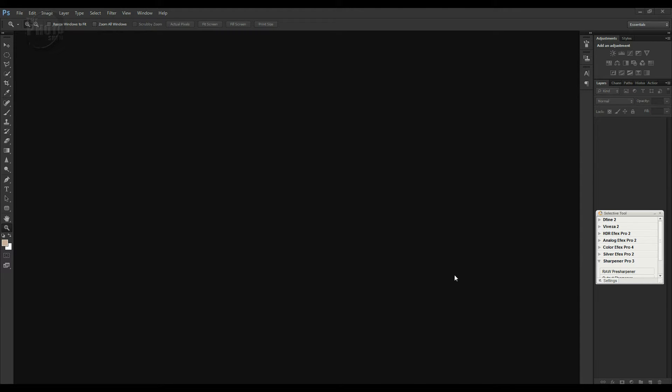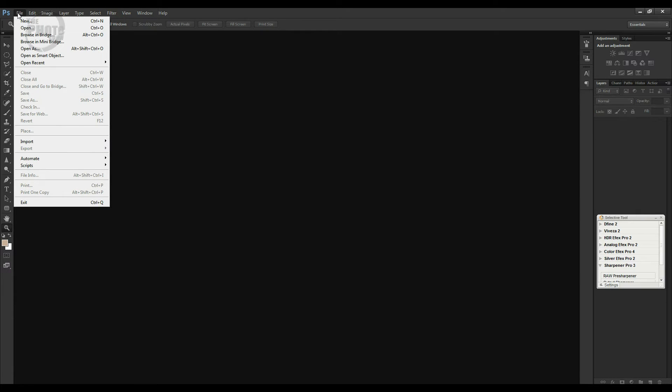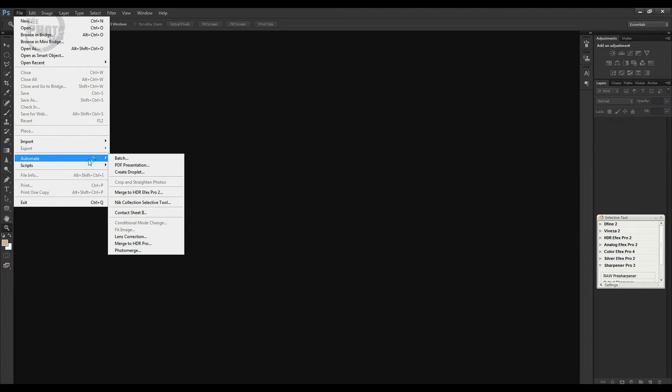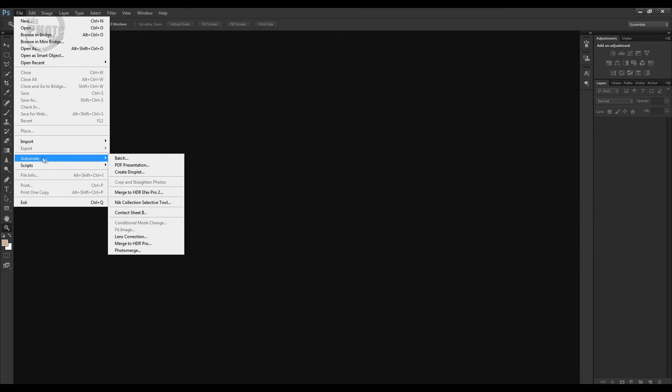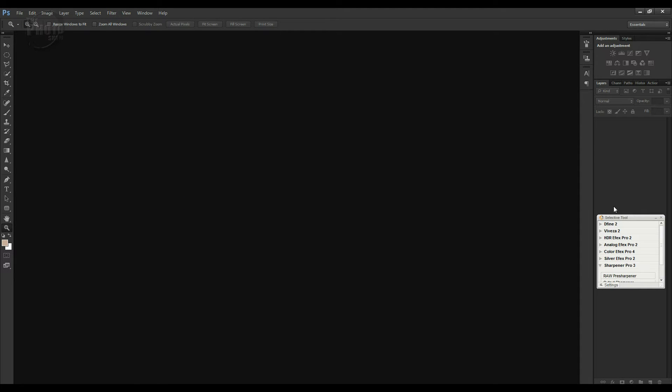Next time you open up Photoshop or Lightroom you should see the Nik Collection Selective tool. If it doesn't appear, go to File > Automate and you'll find 'Nik Collection Selective Tool' in the dropdown menu. Click that and now you've got the Selective Tool within Photoshop with all the separate programs listed: Dfine 2, Viveza, HDR Efex Pro 2, Analog Efex Pro 2, Color Efex Pro 4, Silver Efex Pro 2, and Sharpener Pro.